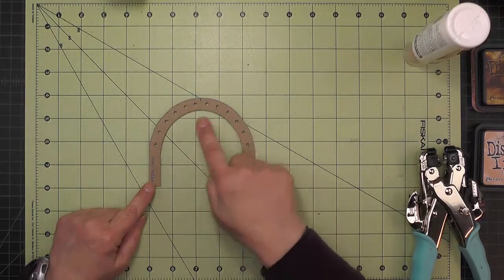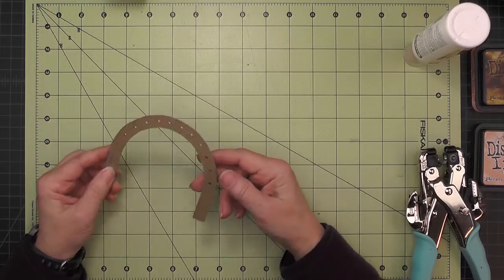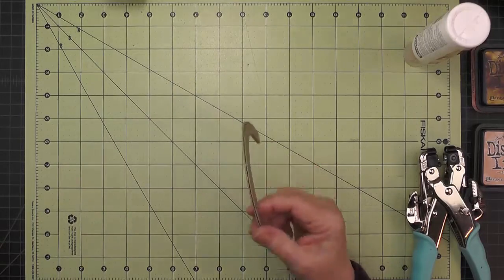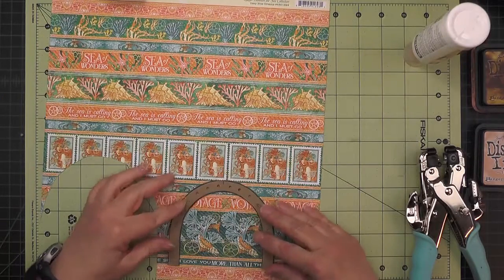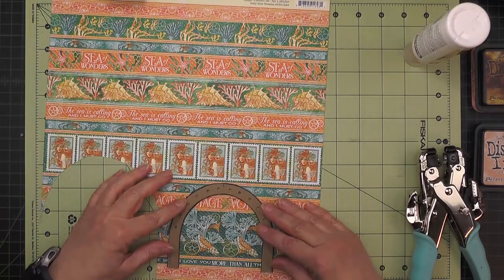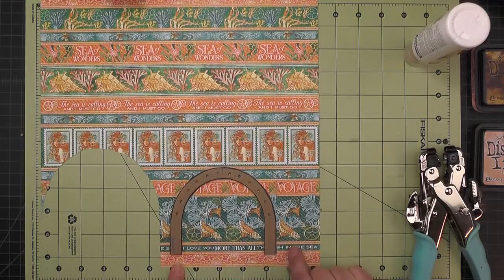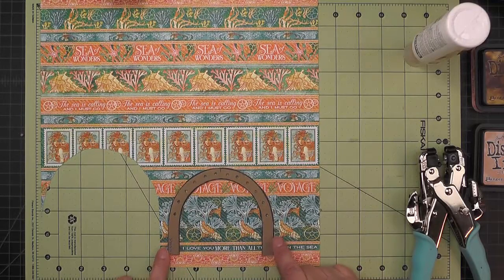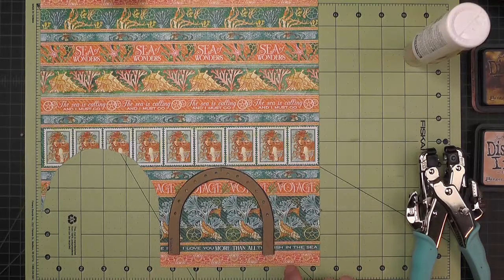I'll use my crop-a-dial to punch one-eighth inch holes in there. Here's my upper jaw piece with the holes all punched, and now I'm ready to add some decorative paper. I'm going to use the same striped paper that I did for the lower jaw and I'll glue this on here, leaving about a half an inch on either end just to be a little bit safe.